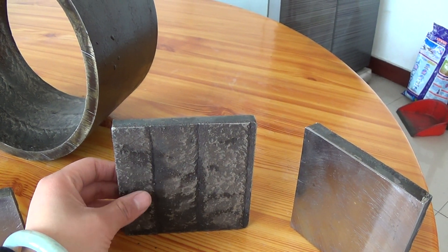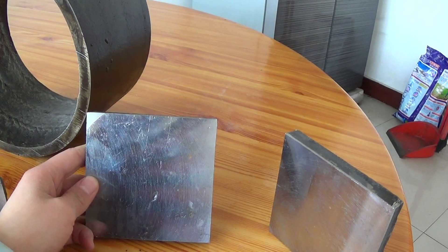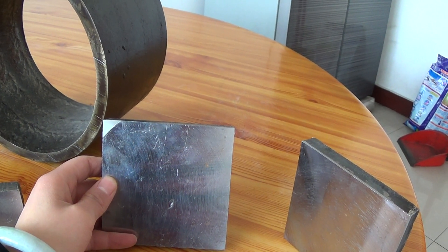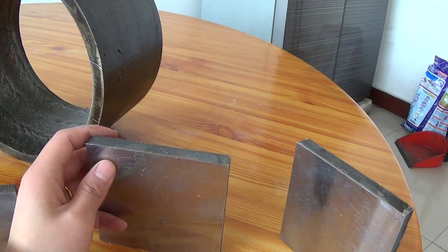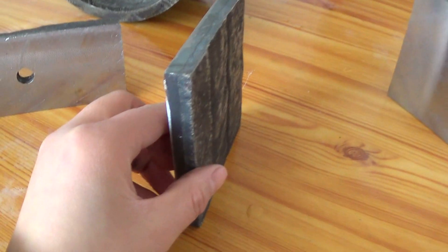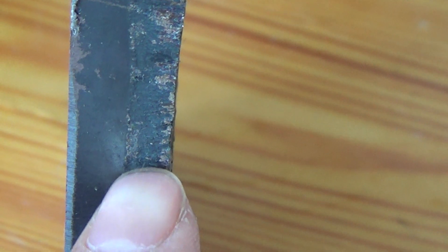This side is the real material Q2C5. This part is the base layer, and this part is the very resistant hard facing layer.